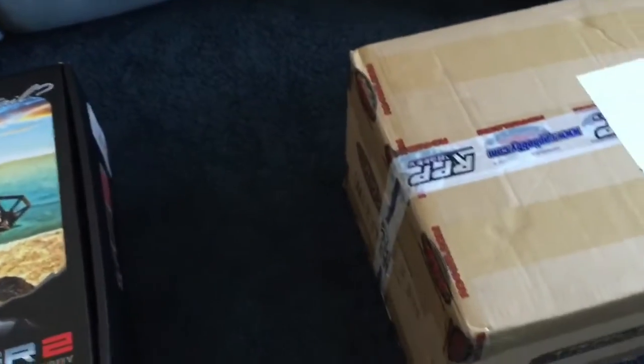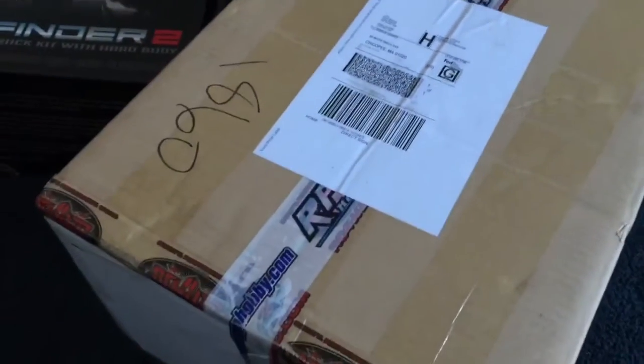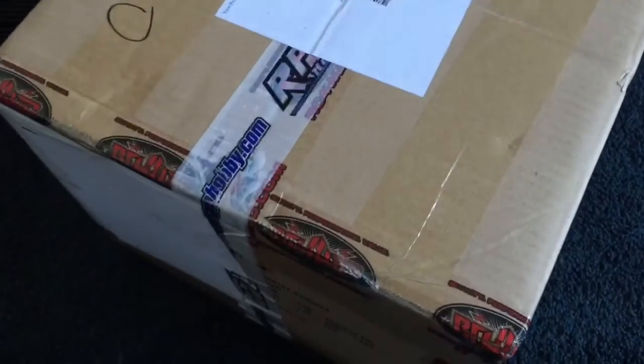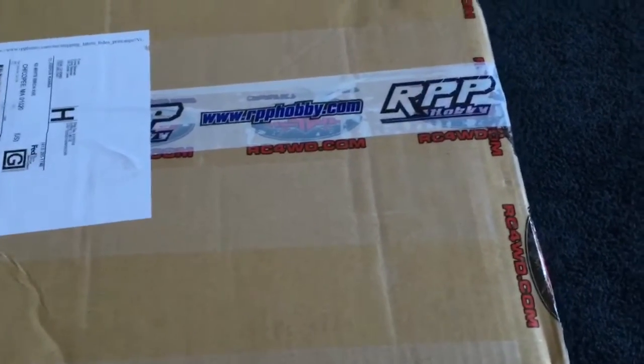I got this from RPPHobby out on the West Coast. To me, they had a good price. The price was competitive with just about everybody - Tower, you name it, even the RC4WD website. However, they had a coupon, and I loves me a coupon.